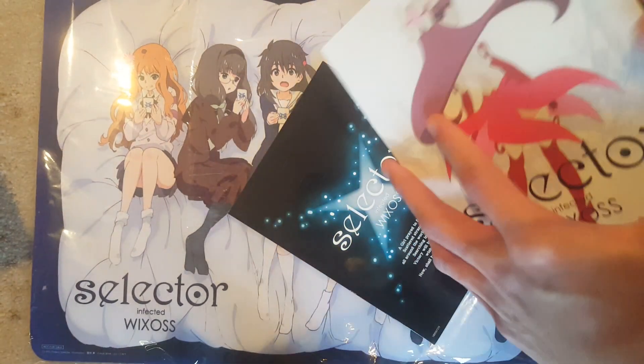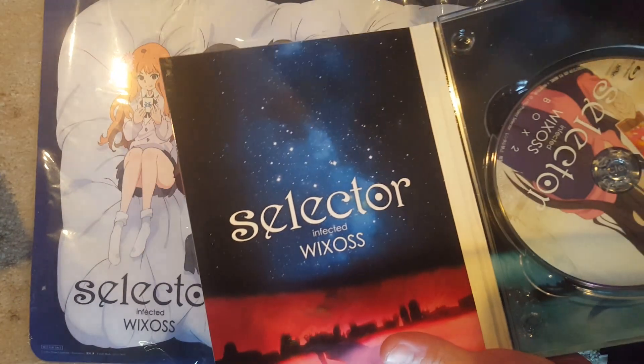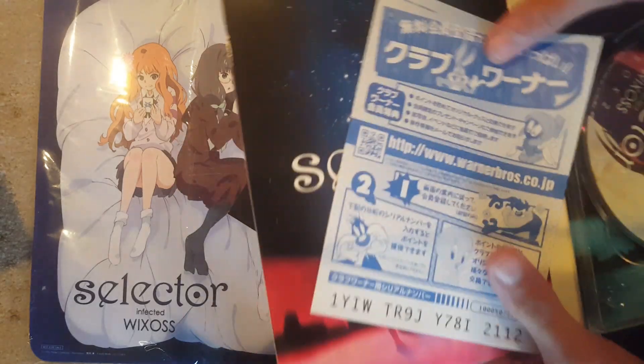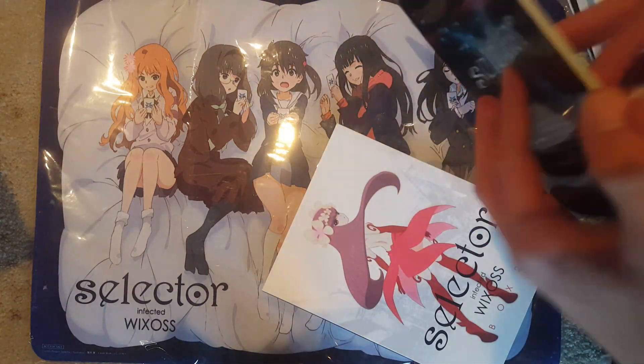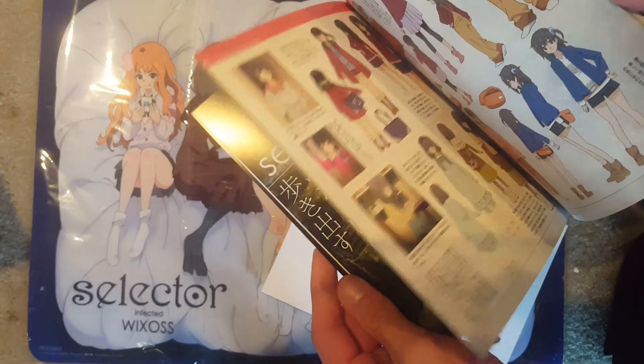For this one there's no CD — if you notice in the other one there was a CD. This one also has this thing, just a code I think. This one doesn't have a CD because it comes with the playmat if you get it new. I think this one is the same deal.